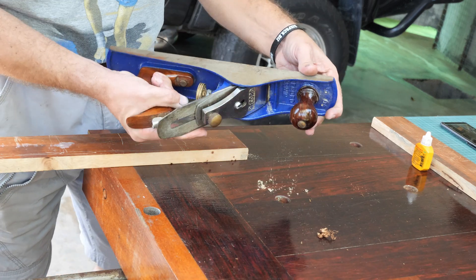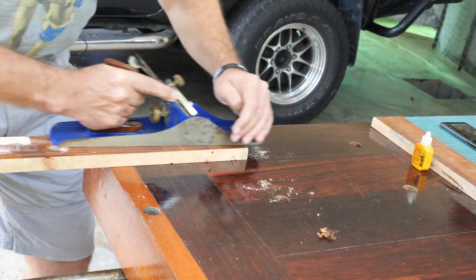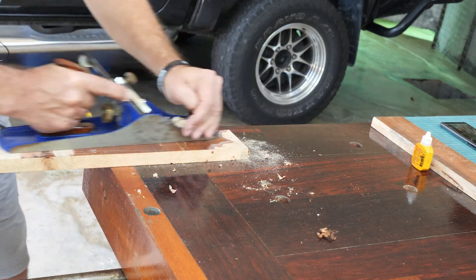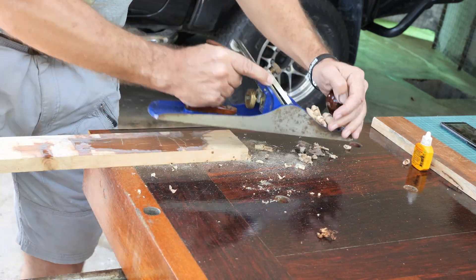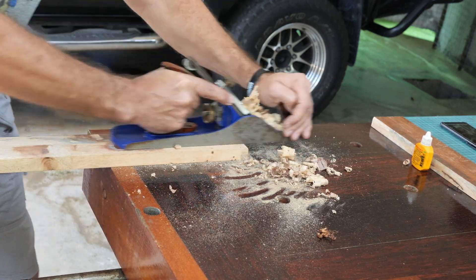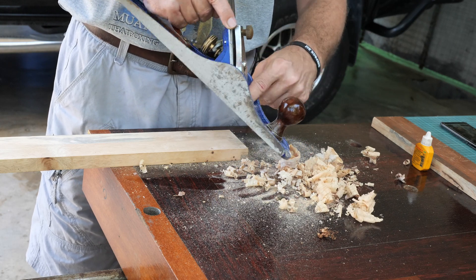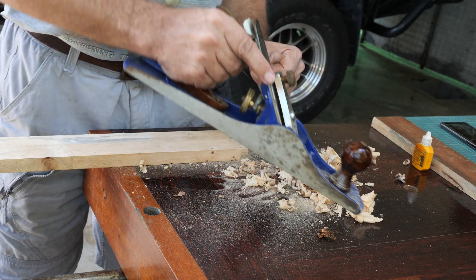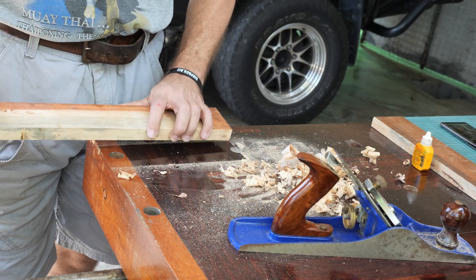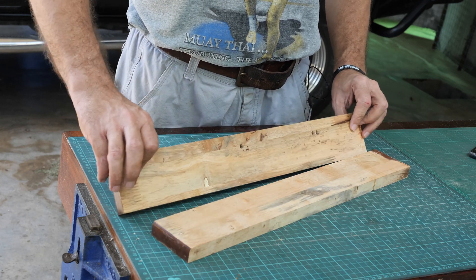It's actually very nice. You can see the shavings are very very subtle. The shavings are white and thin, so I'm going to leave it at that. We're just going to flip the board. So there you have it — we have two boards cleaned up on both sides.